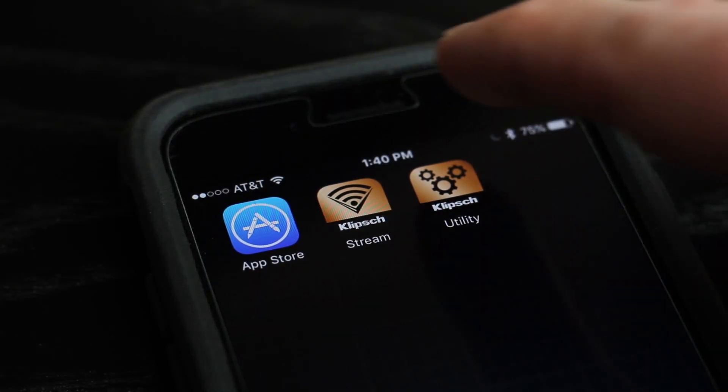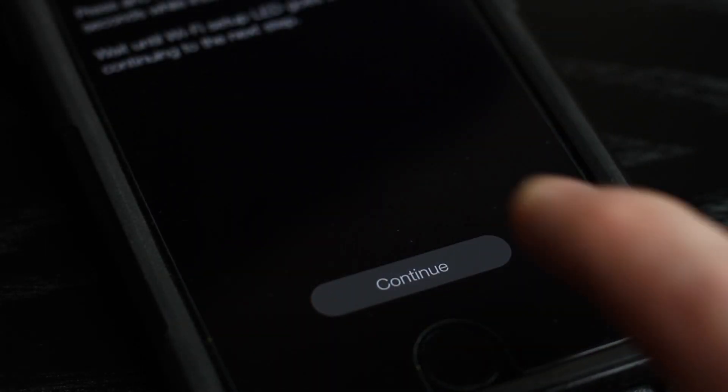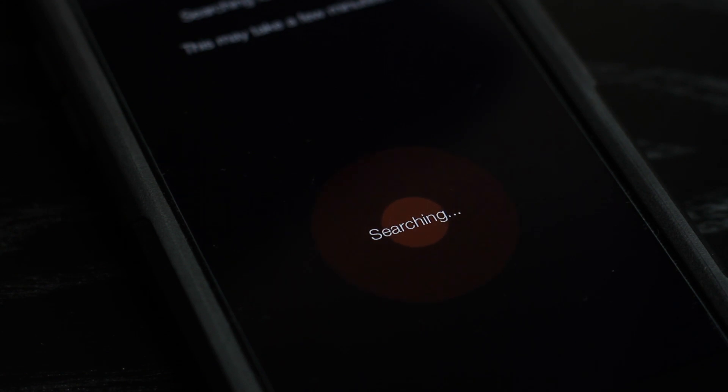Now, return to the Klipsch Utility app. Press Continue and the app will search for your Gate or PowerGate. Once found, press Update.